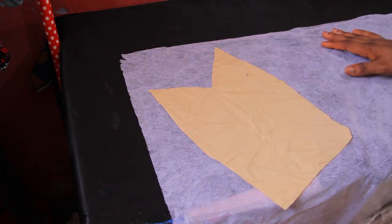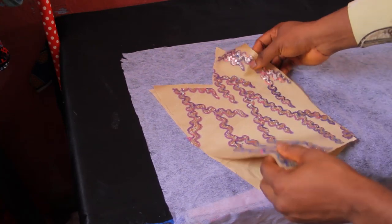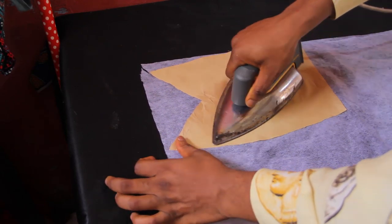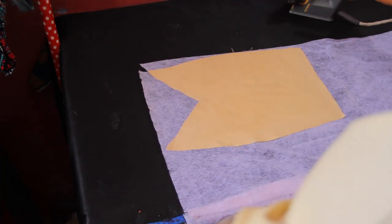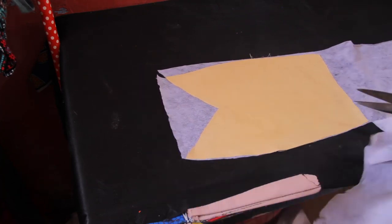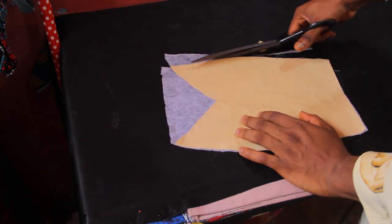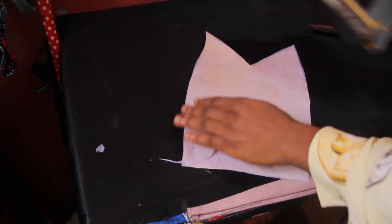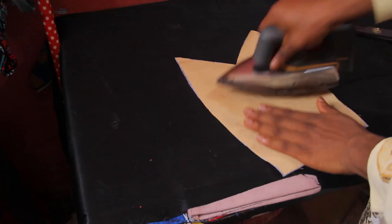The first thing we're going to do is iron soft gum stay onto our lining. As you can see, this is the center front of my bustier. In case you don't know how to draft this, please check my previous video on how to draft these patterns. I'm simply ironing my soft gum stay to my lining and then cutting it out. I'm going to secure the gum stay to my lining and make sure the piece has been well applied.